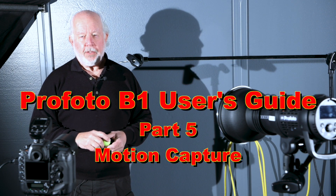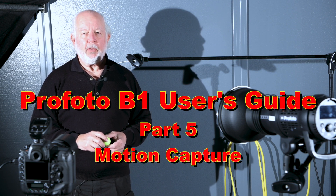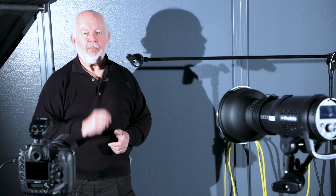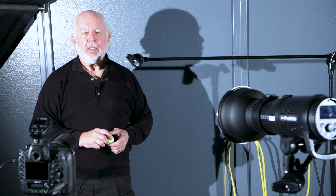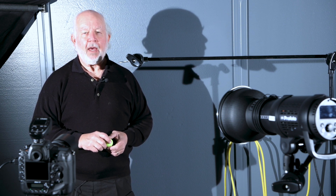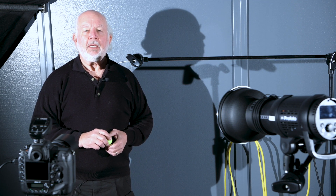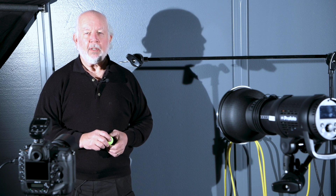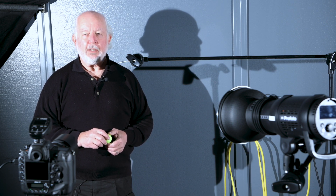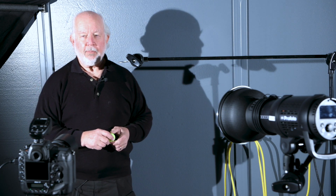This is part 5 of the video series, the Profoto B1 User's Guide. In this video, we will be exploring motion capture with the Profoto B1. The Profoto B1 already has a short flash duration, but in freeze mode, the flash duration is approximately half when you're at low power settings. At the top of the power setting, the flash duration is approximately equal. If you can keep the required flash power relatively low, you get a substantial benefit in using freeze mode when you want to capture motion.